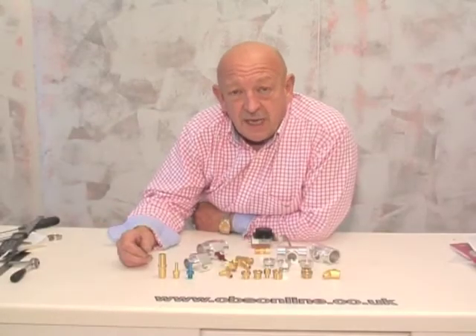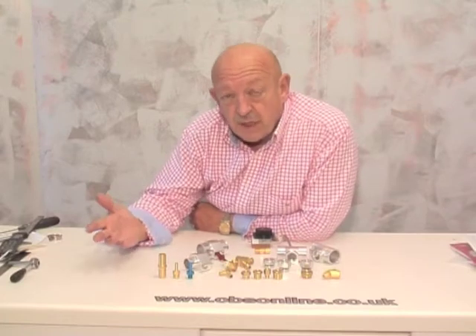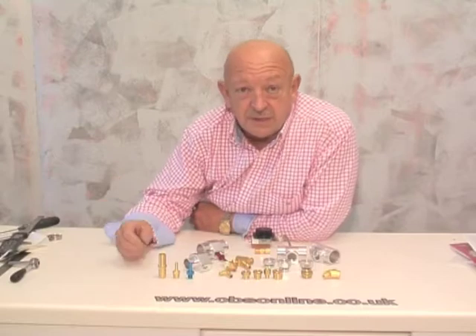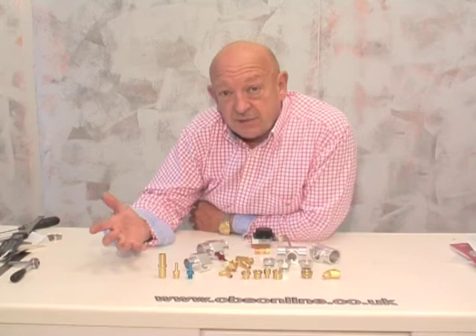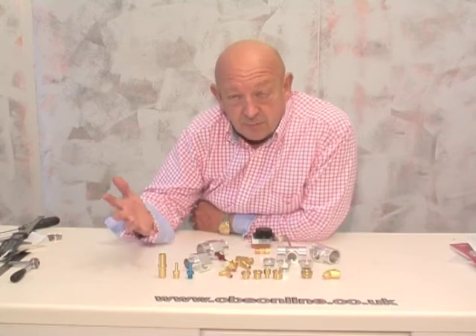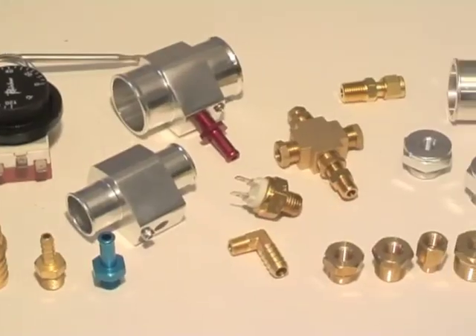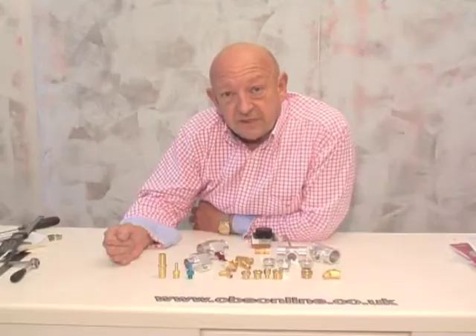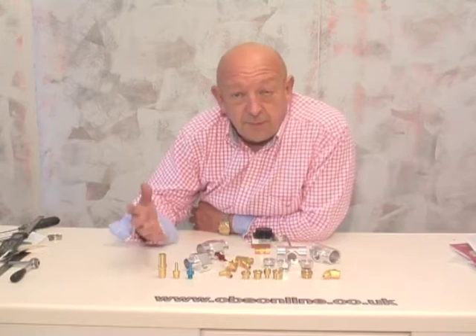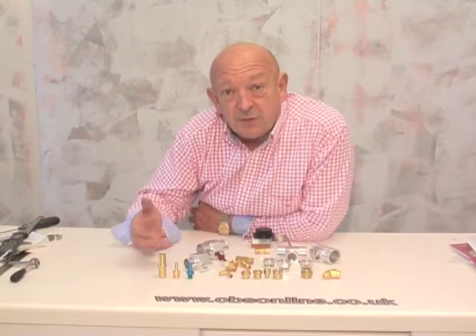All engines have sensors and switches on them — sensors for water temperature, oil pressure, oil temperature, turbo boost, speedo pickup, and switches for electric cooling fan or electric water pump. It's pretty likely that you will need to adapt the sensors to your engine, and there's a complete range of adapters and fittings available that will help you do that. But before you start buying your adapters, the most important thing is to be able to identify the threads on your sensors and switches.